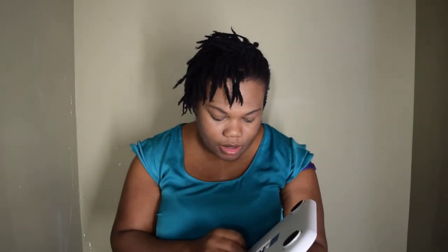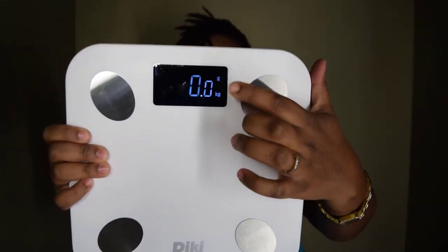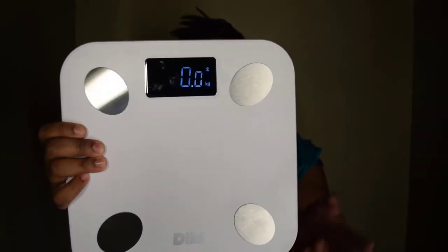It does have a little Bluetooth icon up here with 0.0 kg displayed. I guess I have to change it from kg to pounds because that's what I like to use.